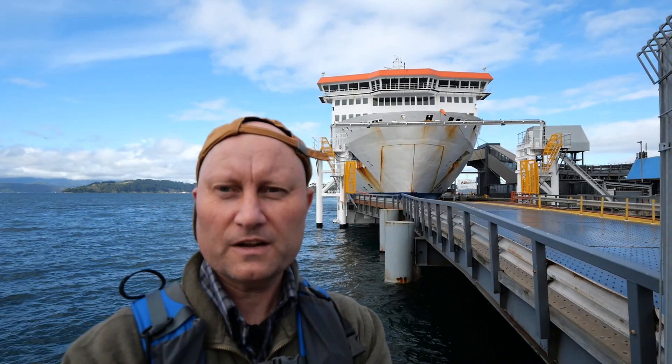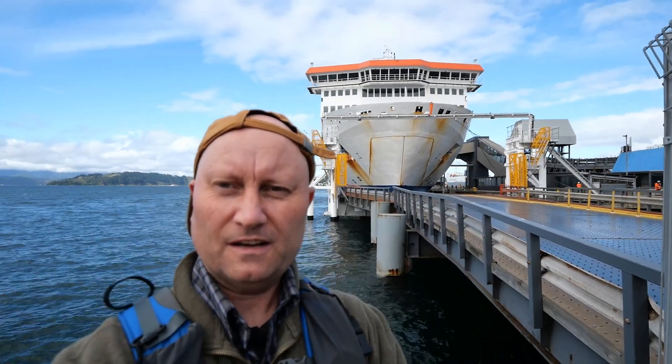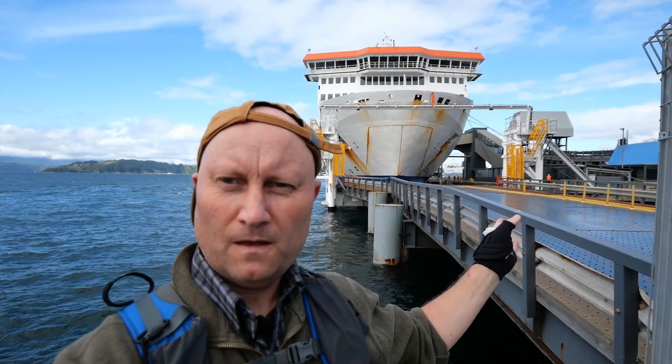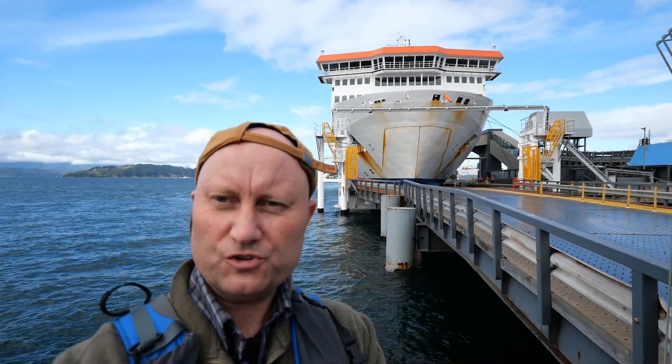You can see the Interislander Ferry that we're going on today is just arriving at the loading platform right now behind us. This is the roll-on roll-off area where all the vehicles — cars and trucks — can drive in and load up onto the ship. You'll notice that this ship is actually a front-ended roll-on roll-off ship, with a very large trap door on the front of the ship, which will open up onto this loading ramp area.